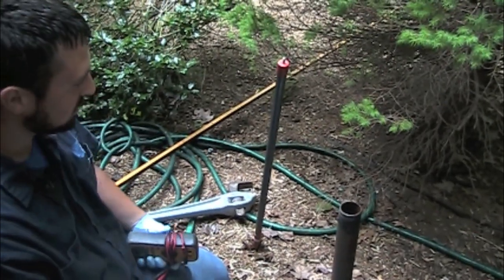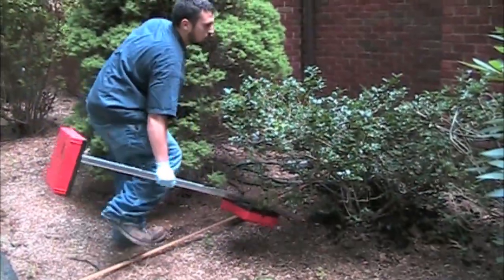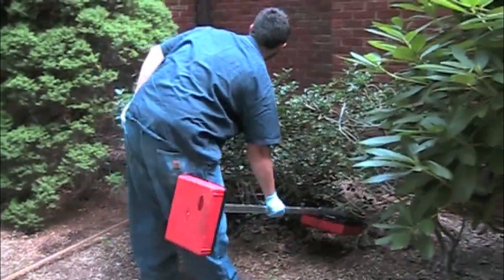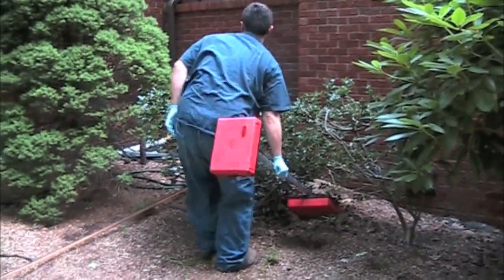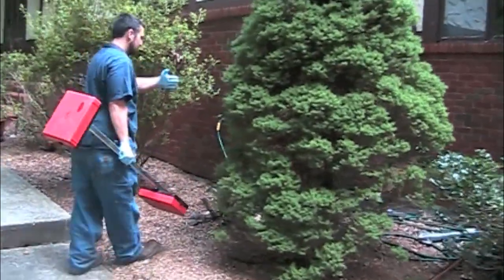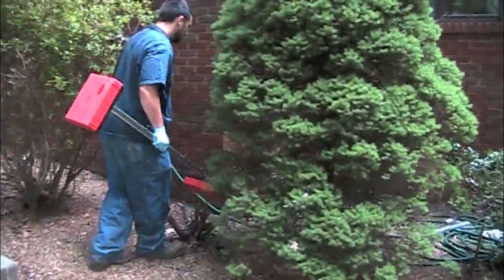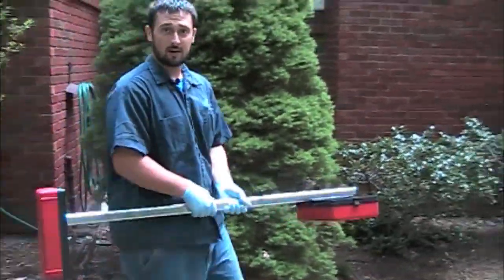Now I'm going to get my metal detector and make sure I know which way the tank is laying, and I'm going to try to take some soil samples. I can see the tank runs long ways away from the vent pipe. I'm just going to figure out where to take soil from.